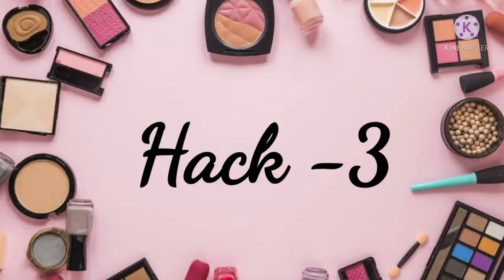Now let's move on to hack number three. Do you guys want to give your nails a matte look? Let's see how it is done. First of all, you have to put warm water in a bowl or container.